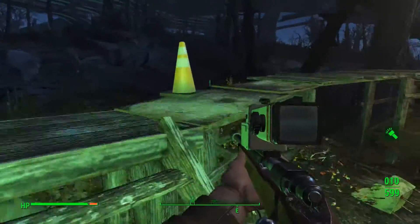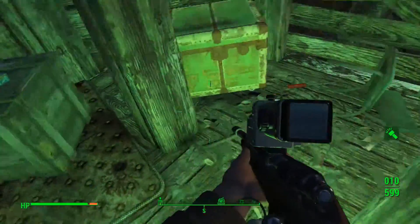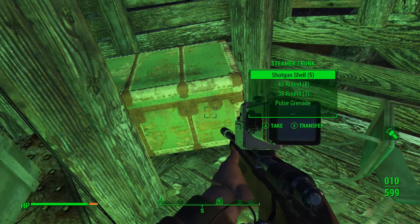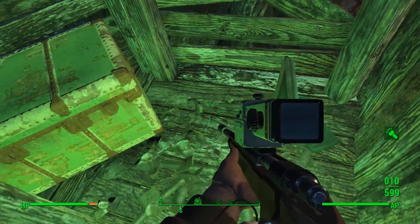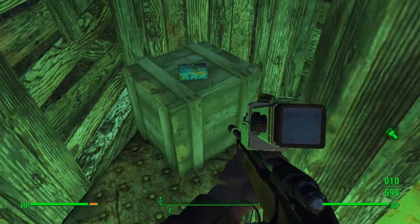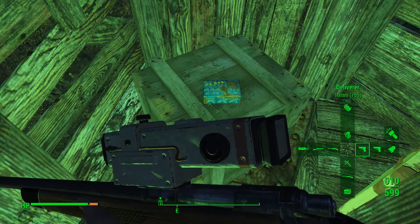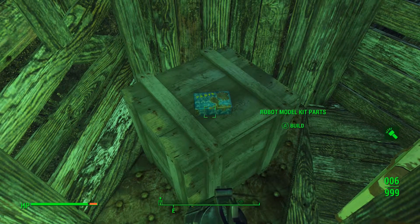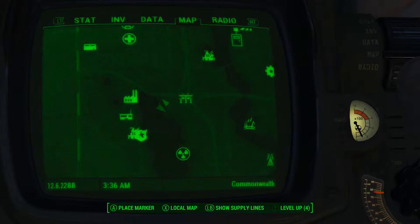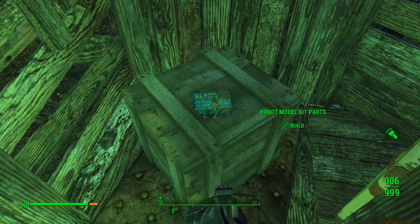The second one — you just follow that lake around and you get to this little shack area. There's a bunch of mole rats up here, so be ready for that. Once you've cleared everything, you come up into this little shack here — there's a mattress — and your next kit is right here. It's not too far off from the first kit. Just circle around the lake until you get to this spot; it's an unmarked location.